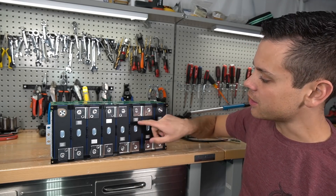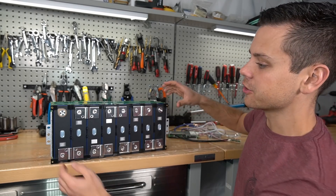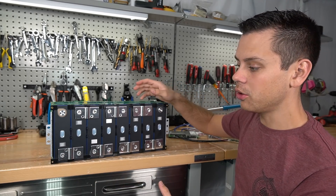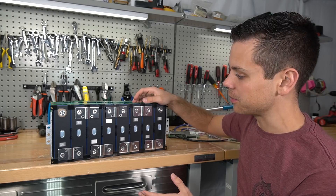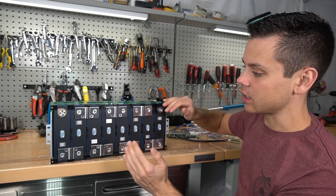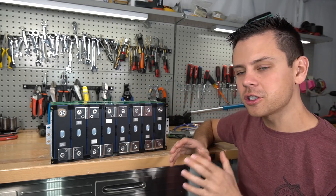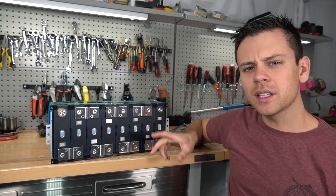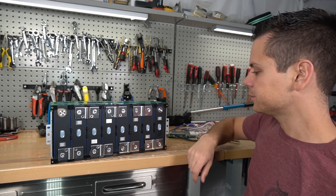If you buy cells by themselves, you're not going to have welded bus bars and you're not going to have the cells strapped together with cell holders. You'll also have to top-balance them. When they're welded in this configuration, they are all at the same state of charge, so all you have to do is slap a BMS on it and you are completely done.